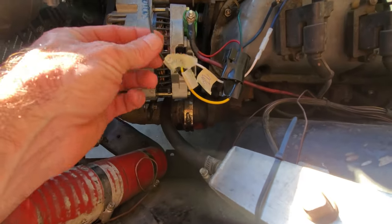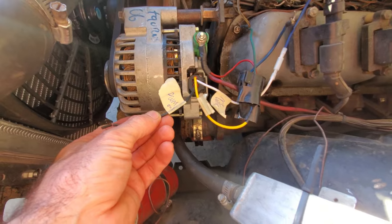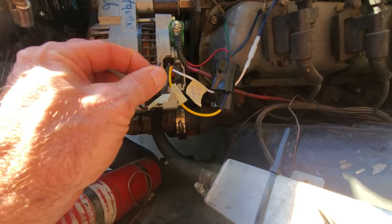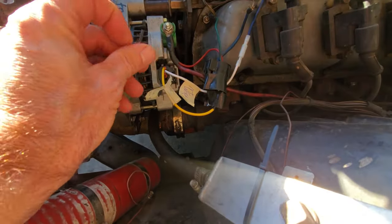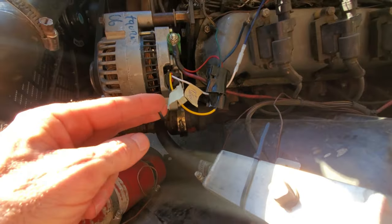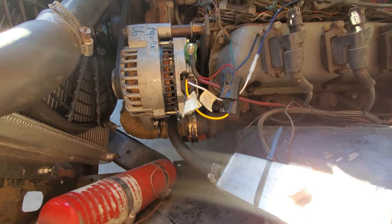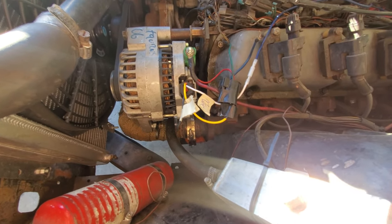And then I was just playing with this PWM-out. I did a 12-volt pull-up with a 1K resistor from here to the power, and then I measured the voltage across here. The idea is, as the alternator is drawing more current, that value will go higher, and as it draws less current, it will go lower.